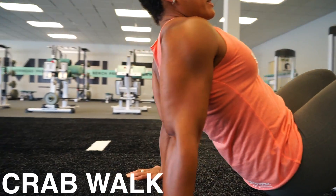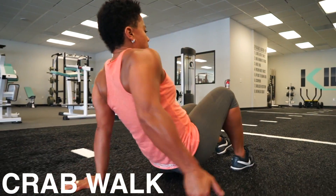You're pushing your shoulders away from your ears. From there, you walk backwards.